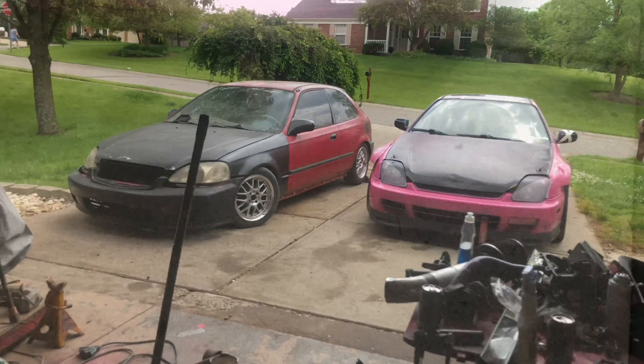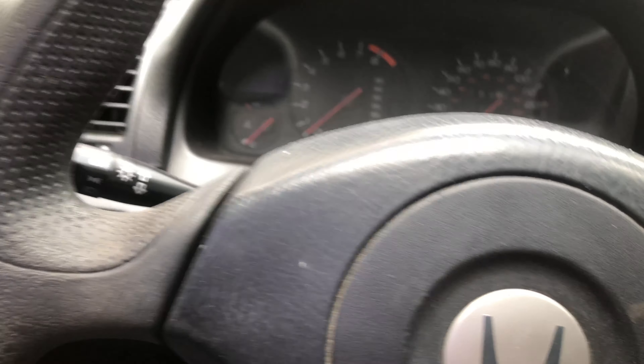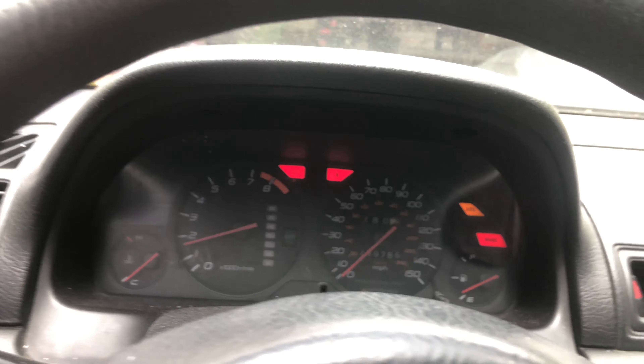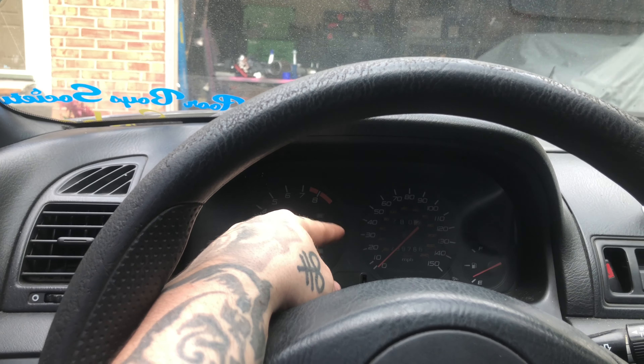Today I'm going to show you guys how to fix and diagnose an SRS light in a 5th gen Honda Prelude. The SRS light is on and it's annoying, so today I'm going to show you how to actually diagnose this and fix it.